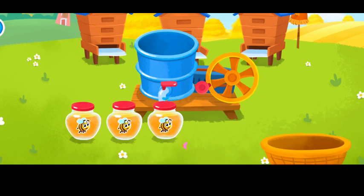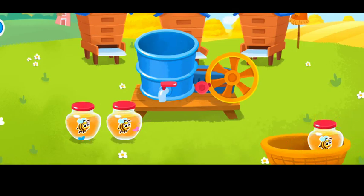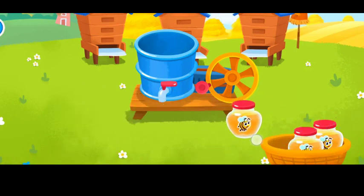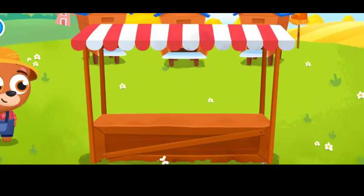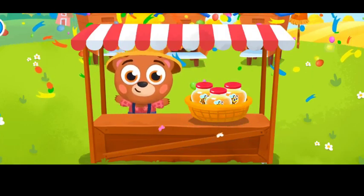Wow, let's fold the jars. Mmm, what a delicious and healthy honey we've got.